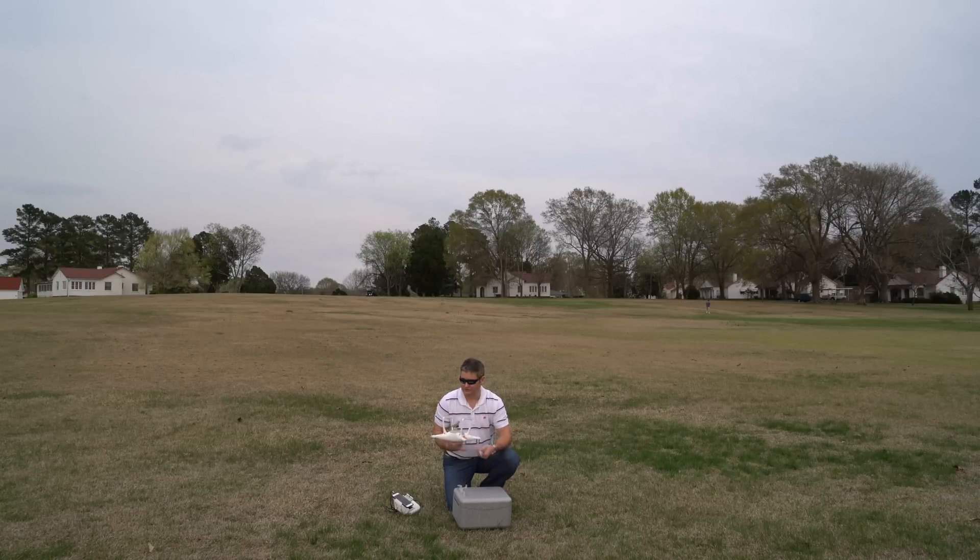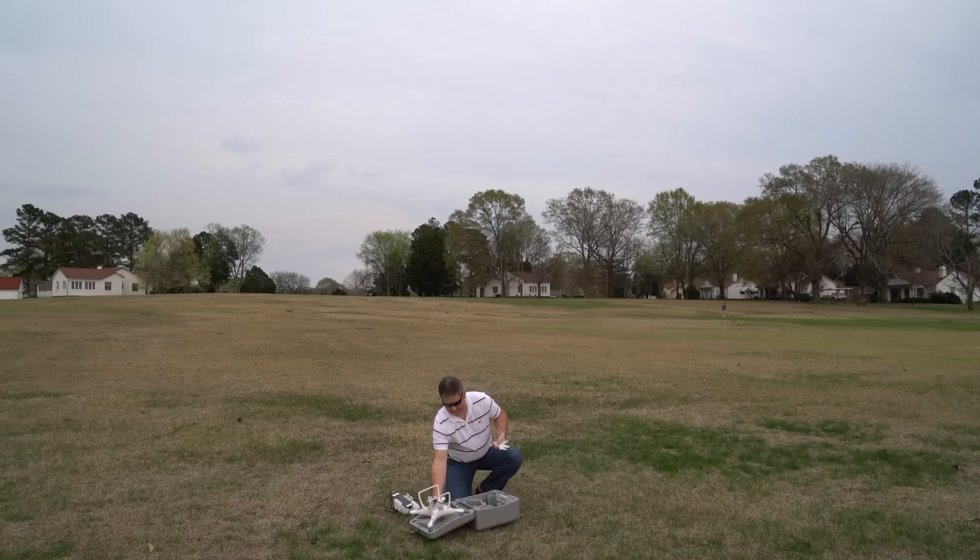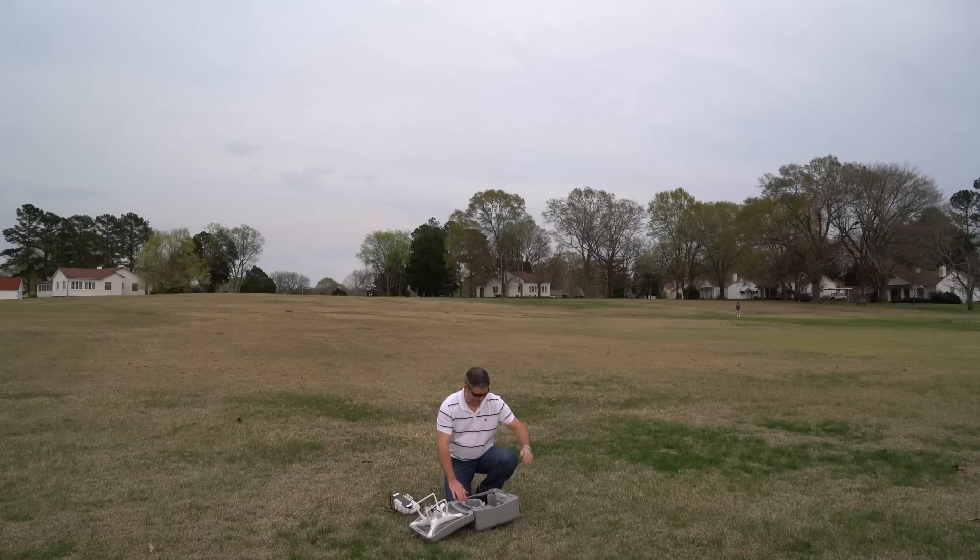Not that I've ever had a problem with the Phantom 2, the Phantom 2 Vision Plus, or the Phantom 1, but this is just a lot more intuitive — you know that you've got it on properly according to the way that it tightens. They give you this nice little prop sack, it's a great thing to stick your props in. I didn't remove the plastic from the others; I keep those as spares so I know they haven't been used and aren't damaged.